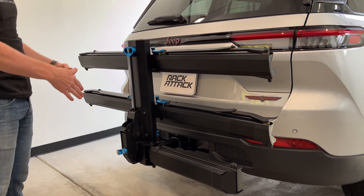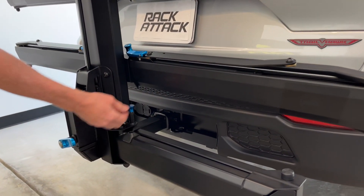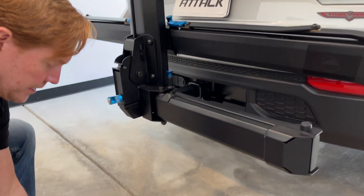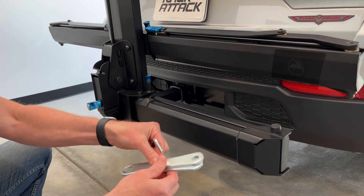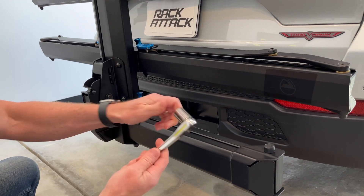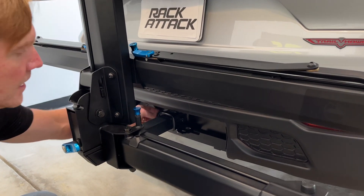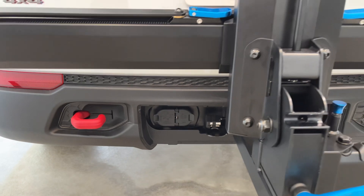Now what we'll do is go ahead and remove the rack from the vehicle. To do so, we have a bolt here that's holding the stinger to the hitch. Included with the rack for assembly, and for this purpose as well, it comes with two wrenches as well as a hex wrench. To speed things up, we are going to use a 19 millimeter ratchet wrench. We also have on the opposite side of this bolt a lock mechanism. So our first step is to remove that lock.